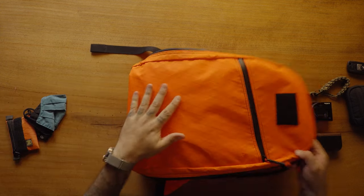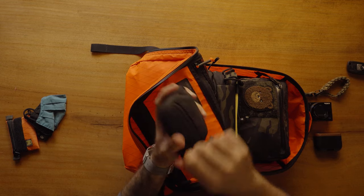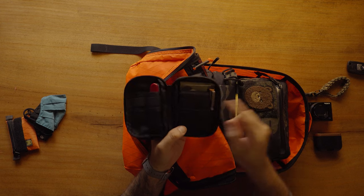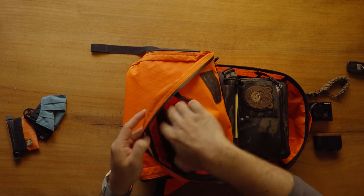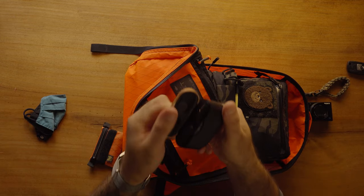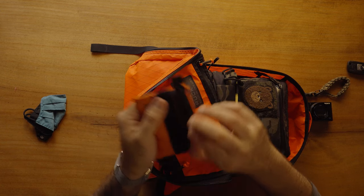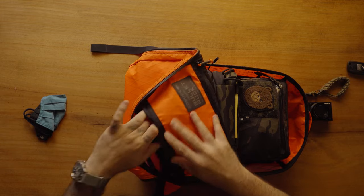In the top opaque pocket I'm putting my wallet — an Alpaca hub, thanks Kirk — along with an Alpha One Niner wallet, a pen, and a Swiss Army knife. That's basically my wallet setup. Also in the top pocket: my headphones, because you always need those. Last but not least, a small pouch that just holds batteries and accessories for the camera I'm taking on the trip.